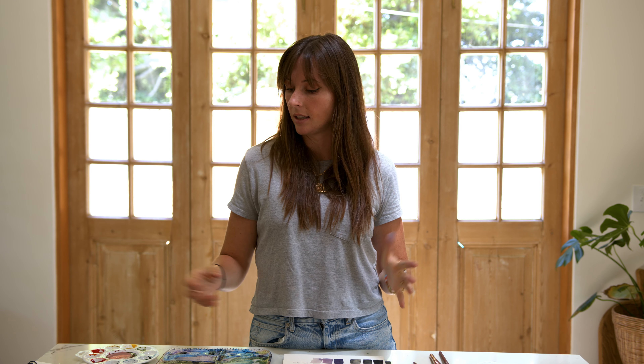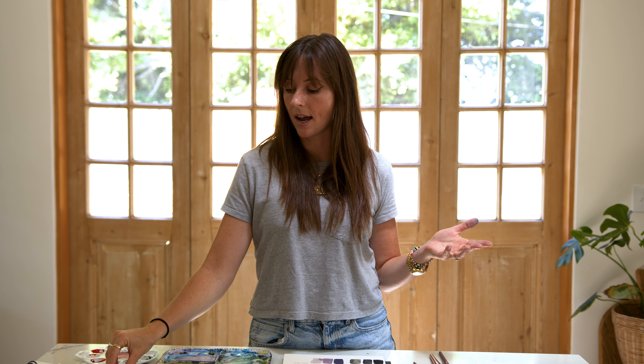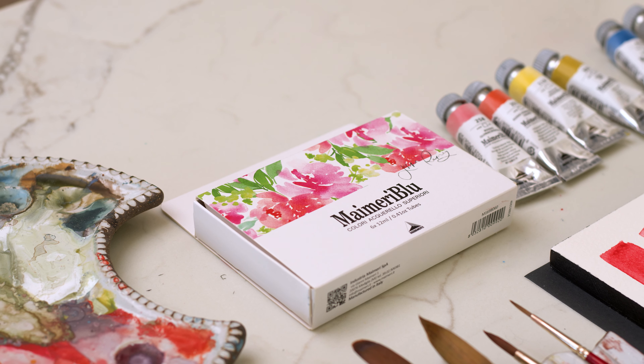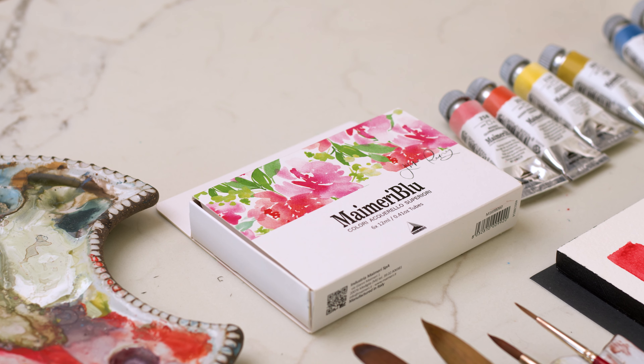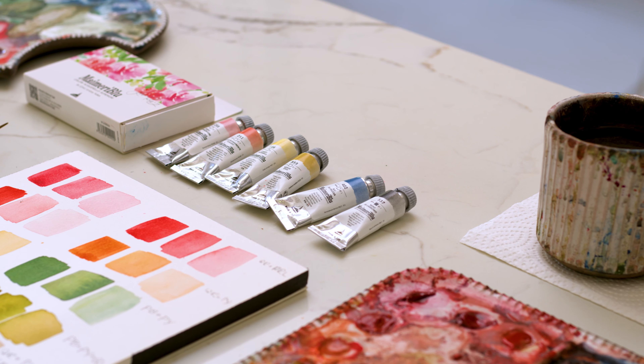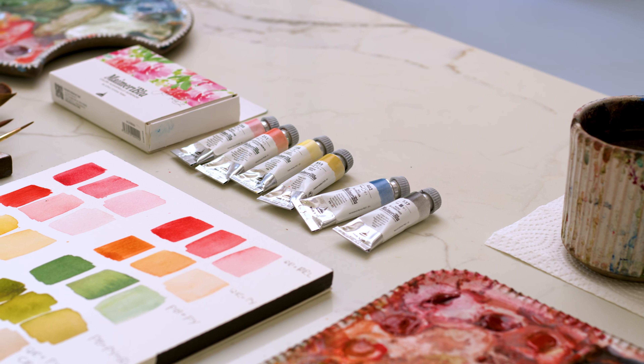Next up, let's talk about my paint. I have recently switched over — recently as in about a year now — to My Merry Blue paint. My Merry Blue is the watercolor line from My Industria, My Merry. It's an Italian brand and they have loads of colors inside the My Merry Blue watercolor line.